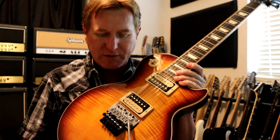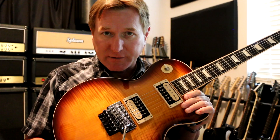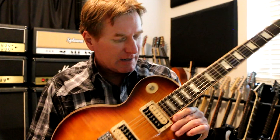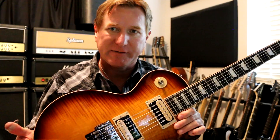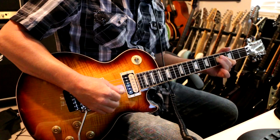I'll be using this Les Paul for these two patches. On the acoustic simulation, the tone knob is interesting — when you decrease the tone knob, it almost sounds like you're changing the body of the guitar to a big body. The higher you set the tone, it almost sounds like you're going from a thin body acoustic to a big body acoustic. Also, you're going to want to use the neck pickup for both — I found that the neck pickup sounds the best.